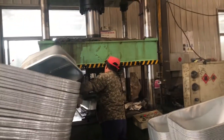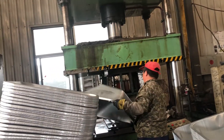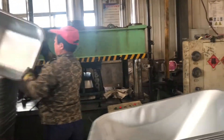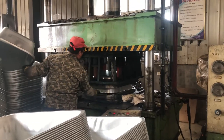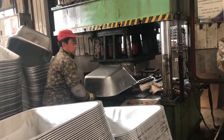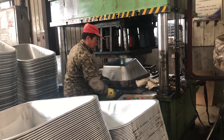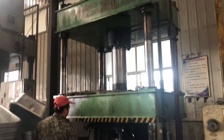This is the second machine used for hemming the corners of the tray, but we don't need this machine. We just need the first machine, and we will mount the mold that is in this second machine onto the first machine. This machine is a little bit smaller than the first one, so we don't need this one.